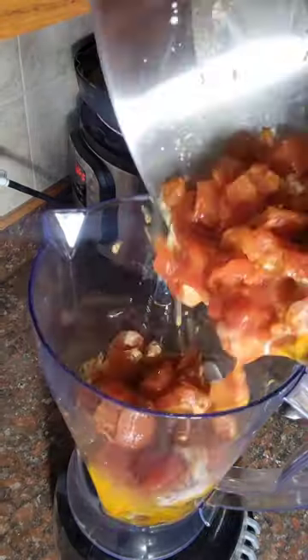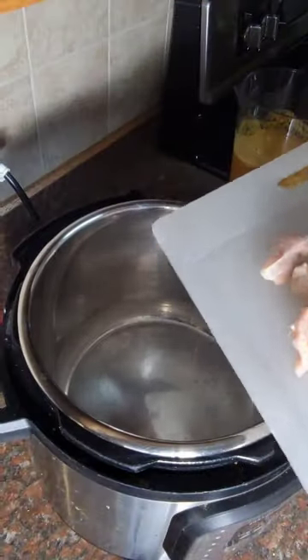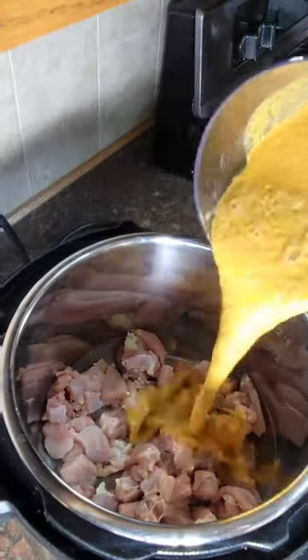Once that's done, you add your onions to a blender and the sauce and then you just blend it up until it's smooth. Afterwards, you'll add your chicken to a pot. I love using my instant pot because it makes cooking so much quicker.